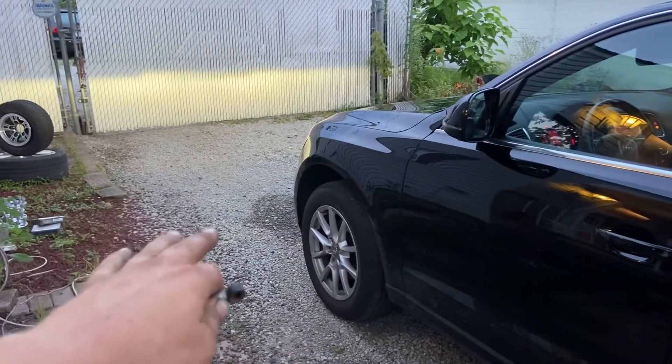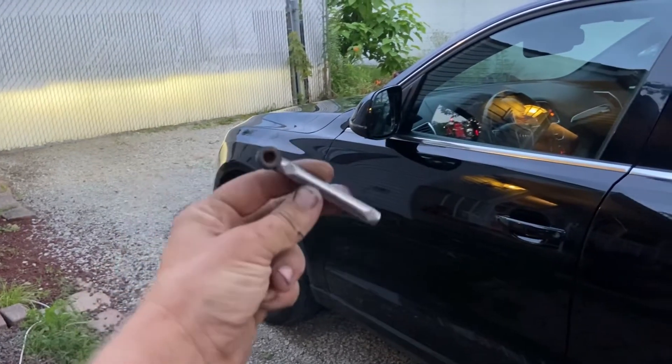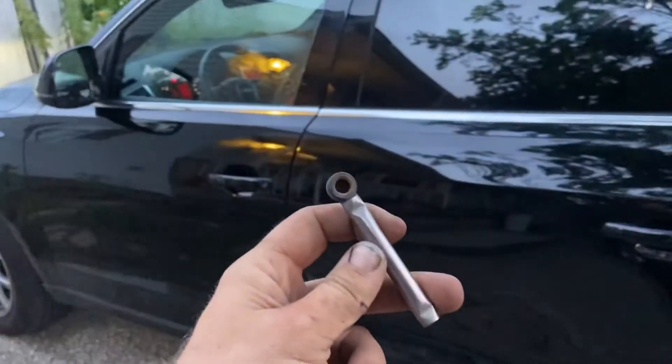If your Audi has headlights that are aimed too far down and you can't see properly, you could have a broken height adjuster on your lower control arm.